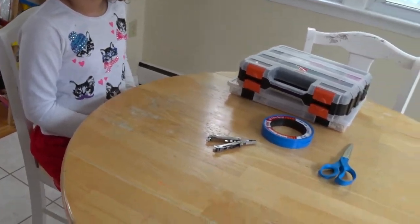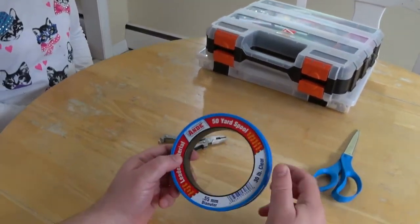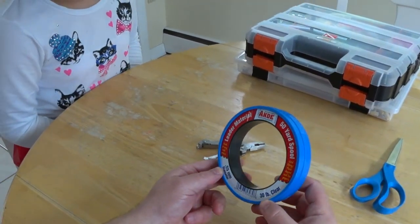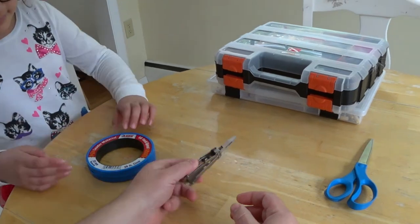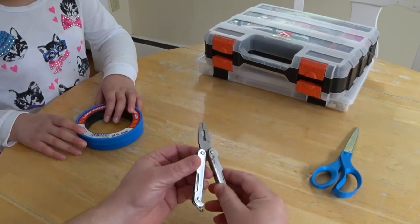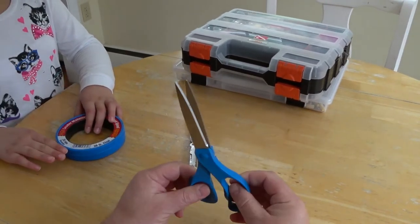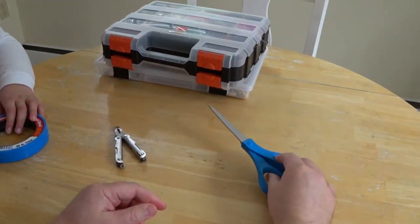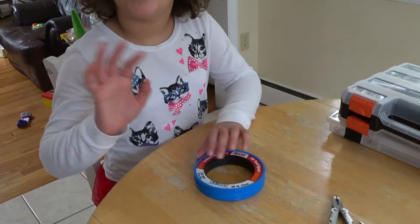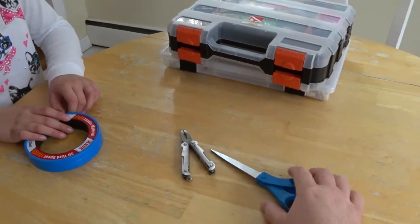So what we have here are some tools: we have 50 yards of 30-pound clear monofilament line, a basic multi-tool to hold little things, and scissors. That's basically all the tools we're going to need for this. Fishing Girl is going to show us what we have in the toolbox.